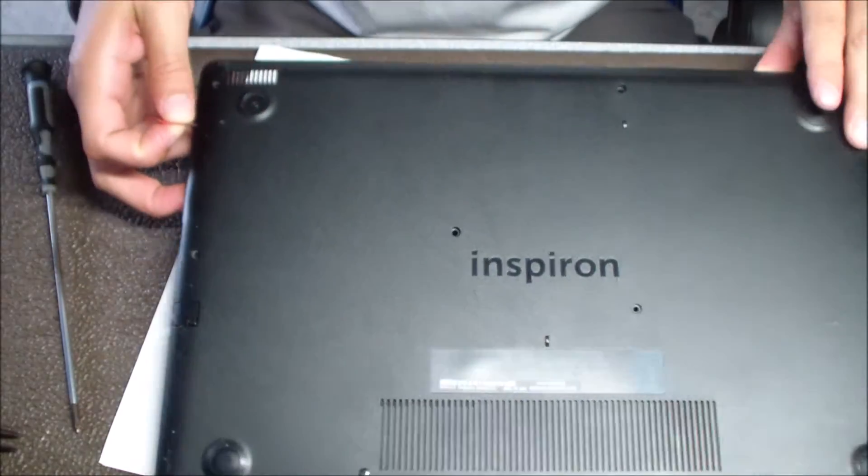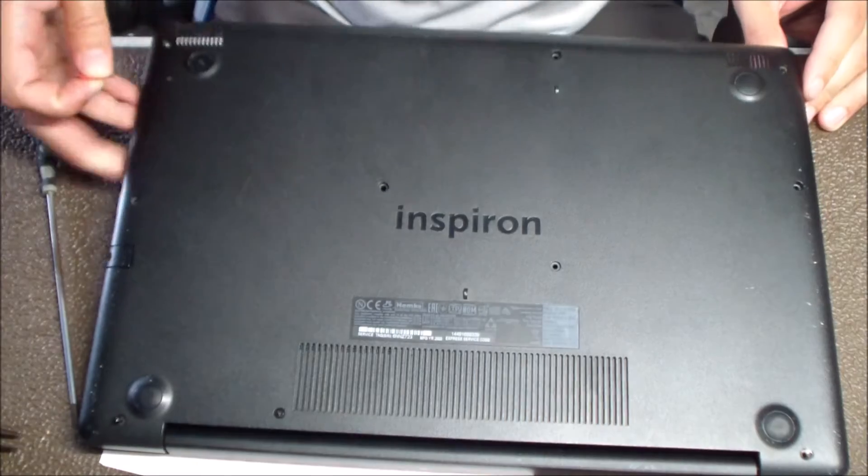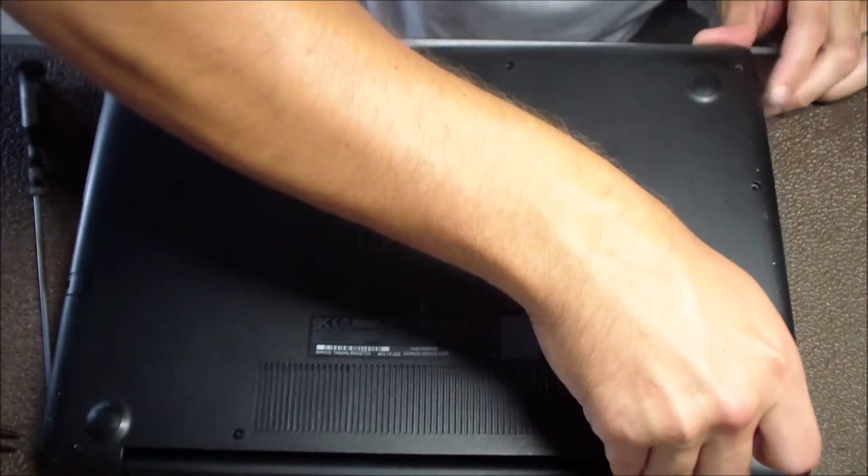Once you get that popped up on one side and get it started, you can kind of go around and keep finishing off prying up the bottom.